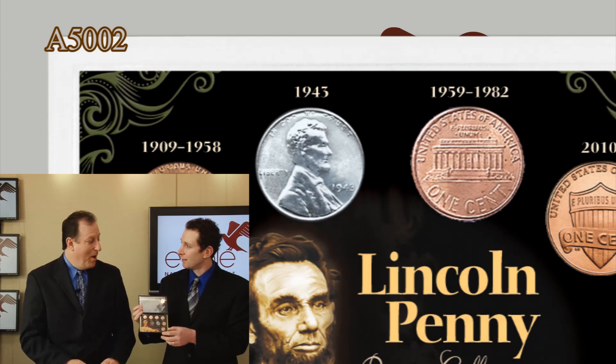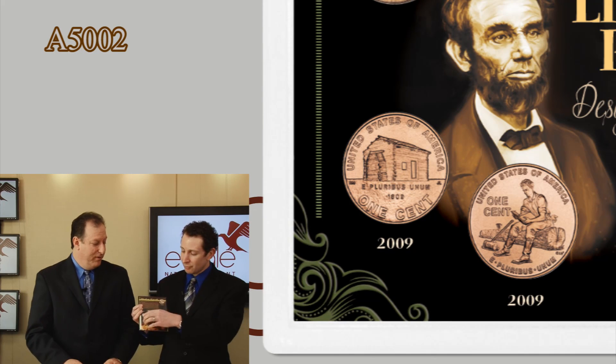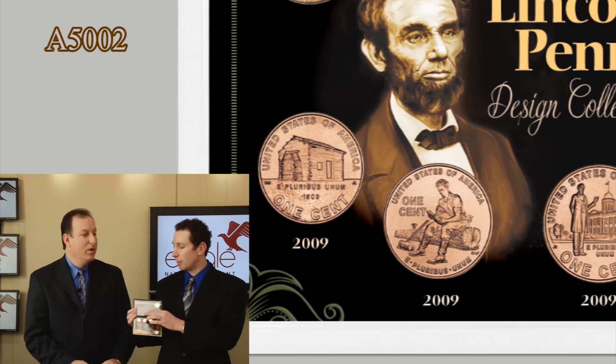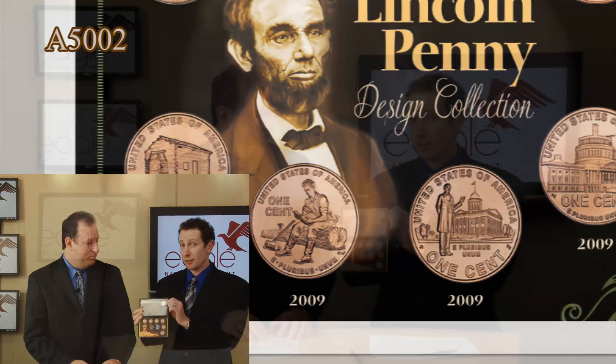I've never come across it in pocket change. But you have all these — you have that key coin, you even have the shield penny at the bottom. So you have all the different designs: the memorial, the wheat, and then a whole story about Lincoln and all the pennies. And to top it off, you have one of the key coins of the presidential dollar collection — one of the top two collected — George Washington and, of course, Abraham Lincoln.